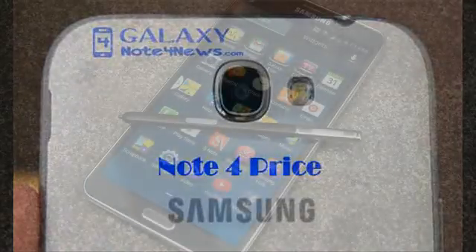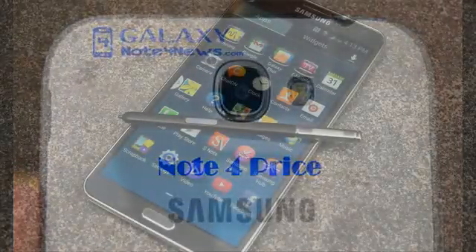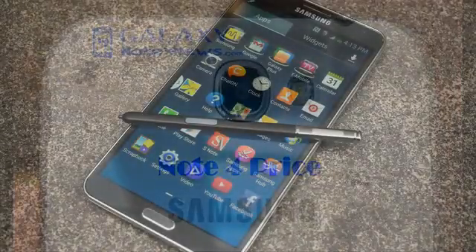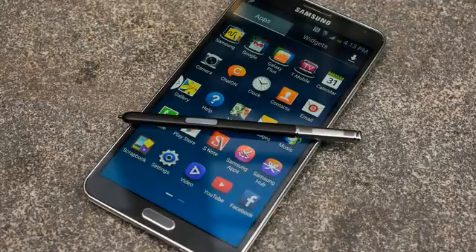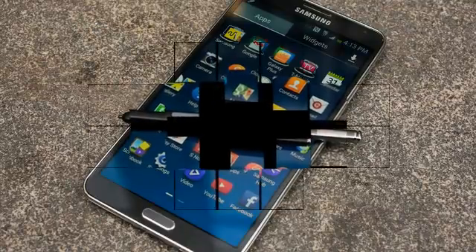Anyway, this raises the question: does the Samsung Galaxy Note 4 Exynos camera support phase detection autofocus? The sensor does support it and it is used in the Galaxy S5. Samsung tries to equalize performance between the Snapdragon and Exynos versions, but the ISP version does differ from that of the S5.